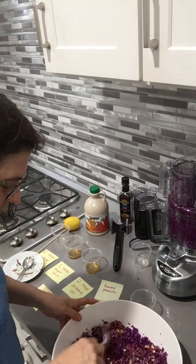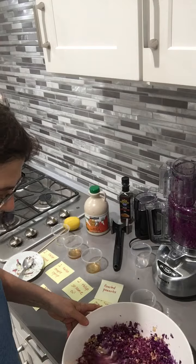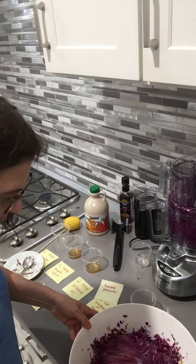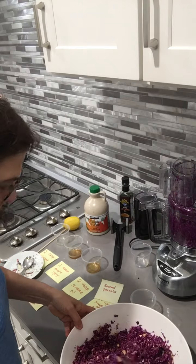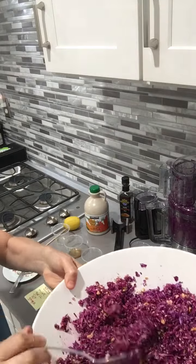Very easy to make. You can also substitute some of the ingredients if you don't have them. As you can see, I've got the sweetness in there from the maple syrup and I have the lemony taste, a little sour taste. And here's my salad — enjoy!